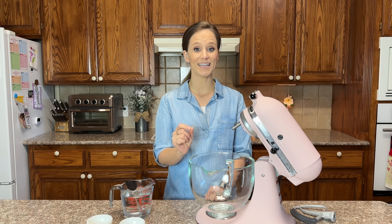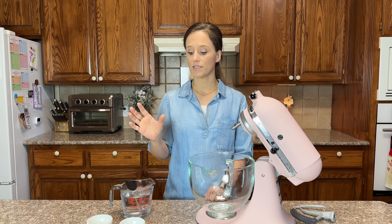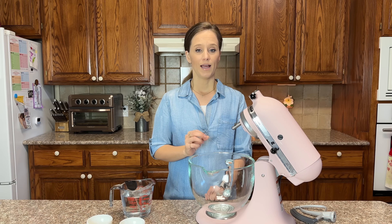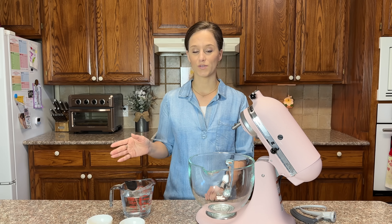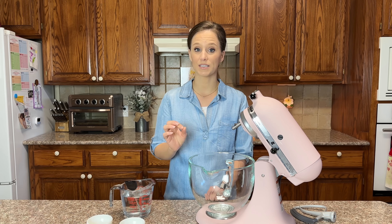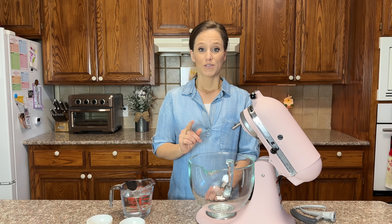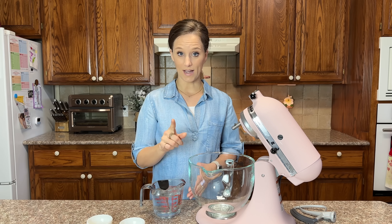Before we make the bread, I want to show you a little science experiment I did a few days ago. Keto baking books will tell you that allulose cannot feed yeast, but I don't believe everything I read — and I think that's why I've gotten this far in keto baking. Just because you read it in a science book doesn't always mean it's 100% right. I had to see it for myself, and I want to show you exactly what happens when you try to feed yeast with allulose.